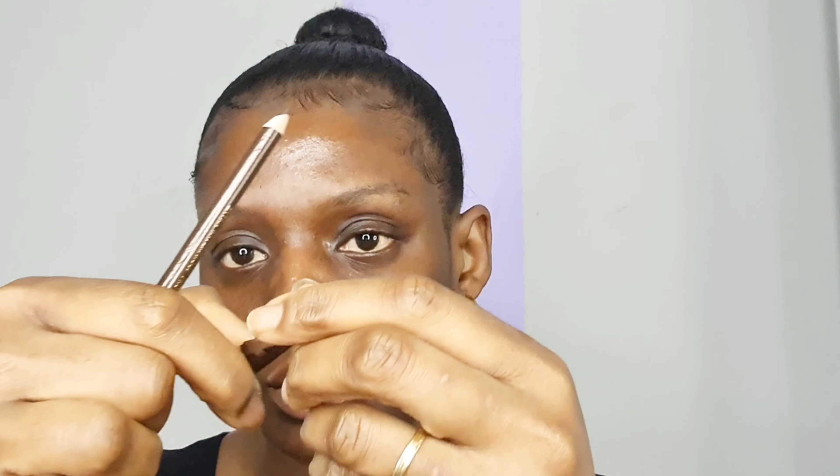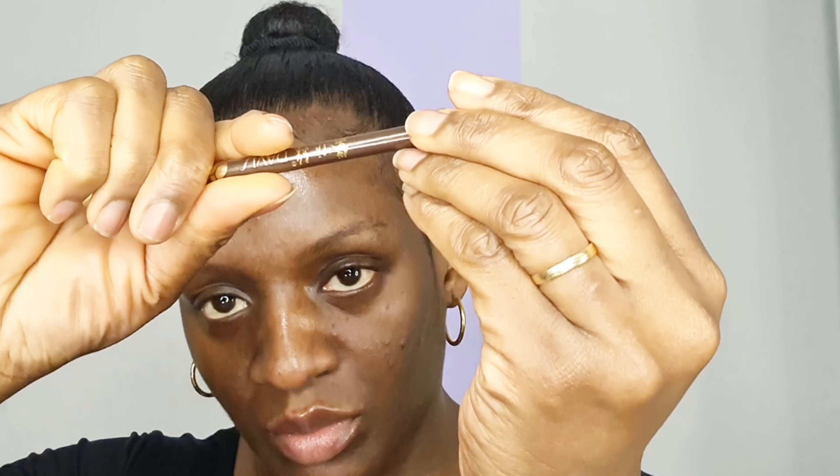I am using the spoolie to comb my brow so that I can see clearly where I'm going to start drawing the line. Before you start the application, make sure that your pencil is well sharpened — don't use a blunt pencil to draw your eyebrow.